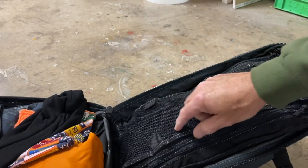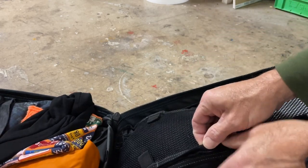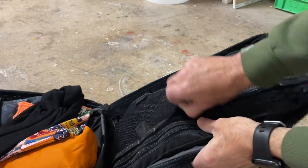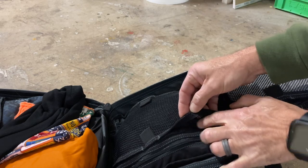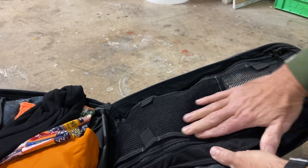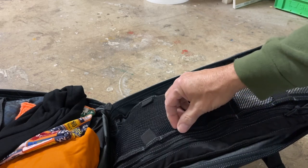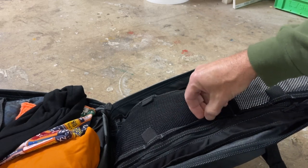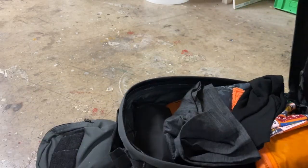These velcro things right here have nice little tabs, but the velcro is very thin — my finger is wider than that velcro strip. So if you do cram something in here, it really pulls and tugs on that and comes undone a little bit. Just FYI.